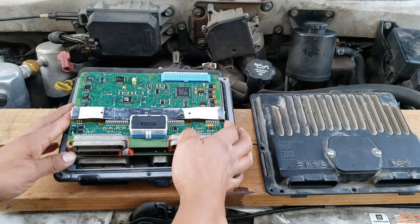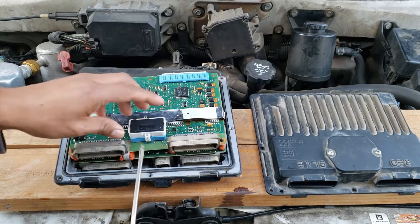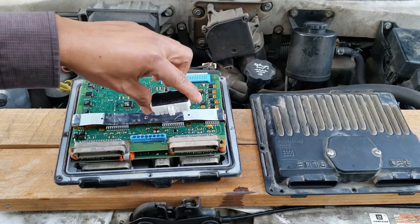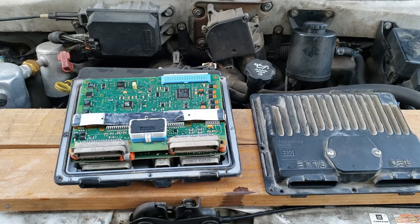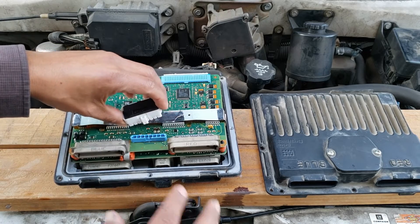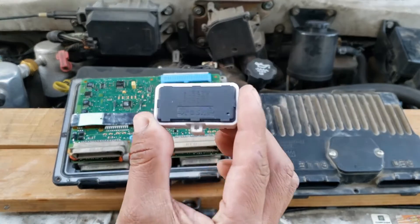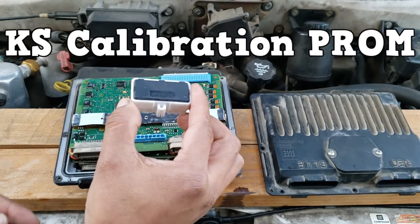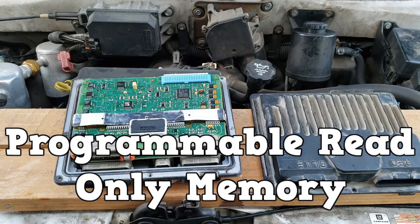I would assume the VIN number and other important info are stored in this piece. It would be super cool if you could just take out this piece, put it in another PCM, and you'd be ready to go. But according to service information, you can't do that — you have to flash a replacement PCM for these vans. Service information calls it the KS calibration PROM, PROM being programmable read-only memory.